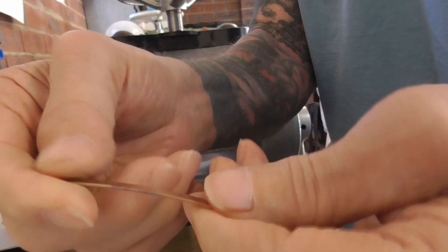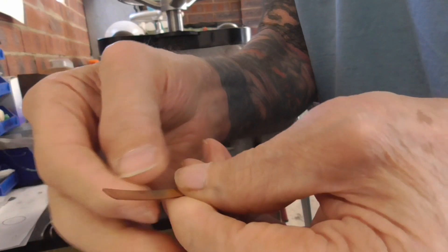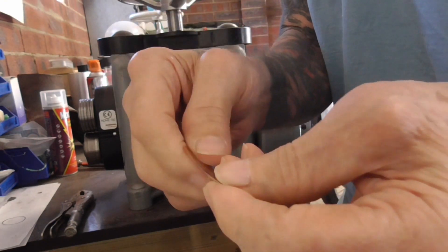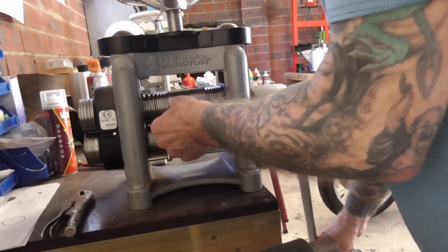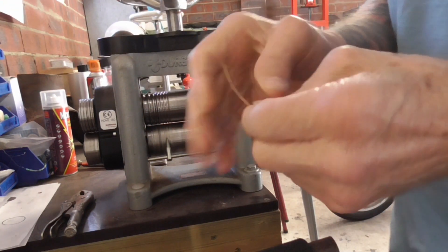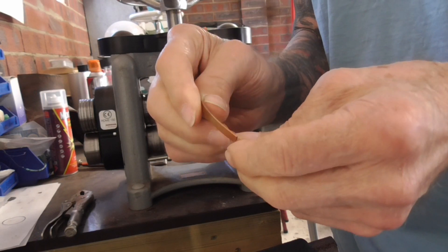Now I have this perfectly formed flat crimped edge. I'll make it just a shade tighter and go through again, because I really want that confirmed — I want a nice flat edge.